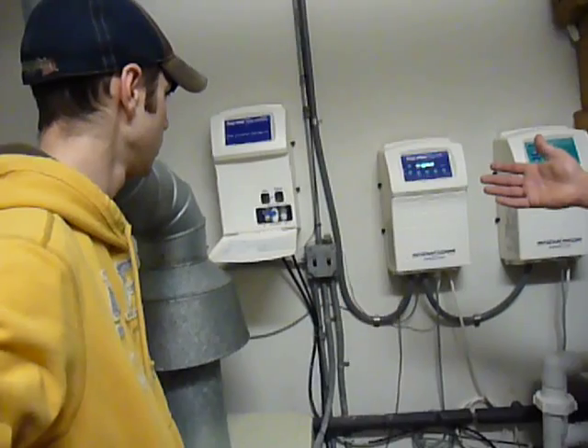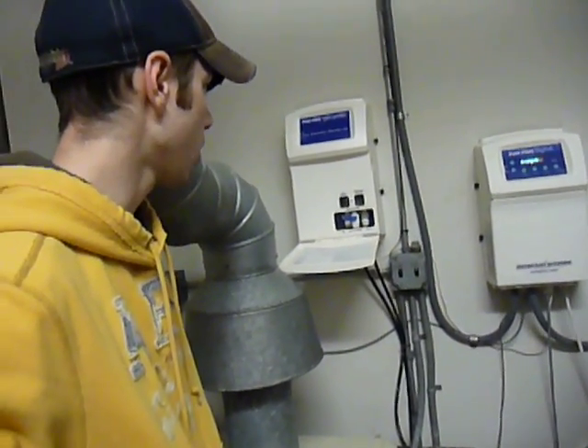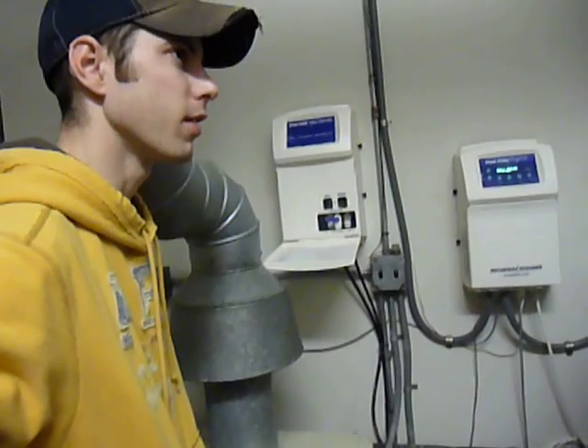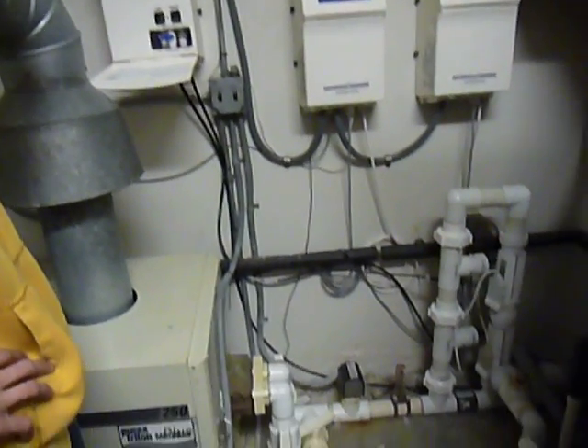How old are the probes? Have you replaced them? We replaced one ORP probe; the pH probe is the original — so you're five years in and pretty much very low maintenance as far as that goes. Absolutely, which is great. Nice and neat. Seems like it's easy.